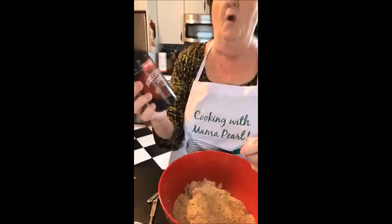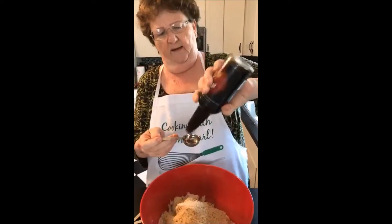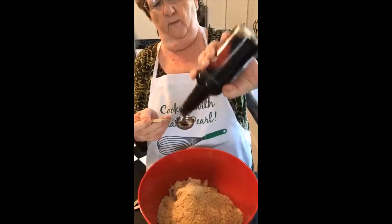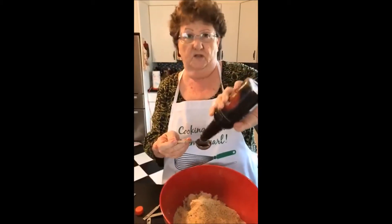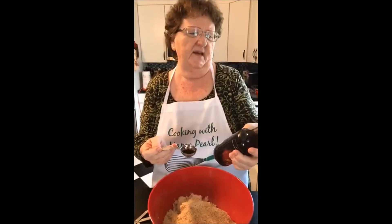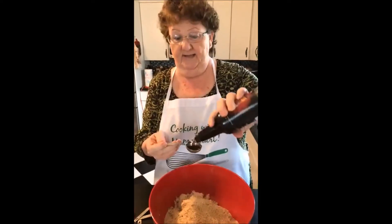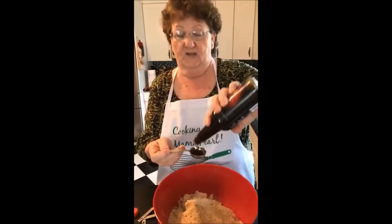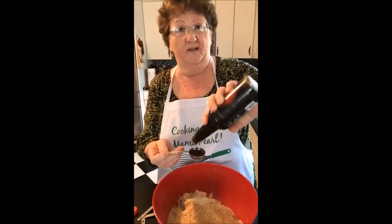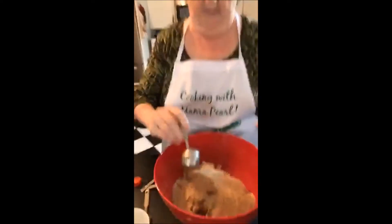Then you're going to put two tablespoons of — let's see if I can say it right — Worcestershire sauce. Now, I don't know if you've ever read the label. It has vinegar, water, molasses, anchovies, and tamarind. Most people don't realize all that's in it, but that gives your meatloaf a really good flavor.